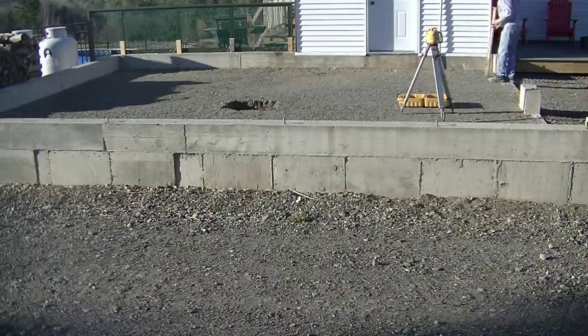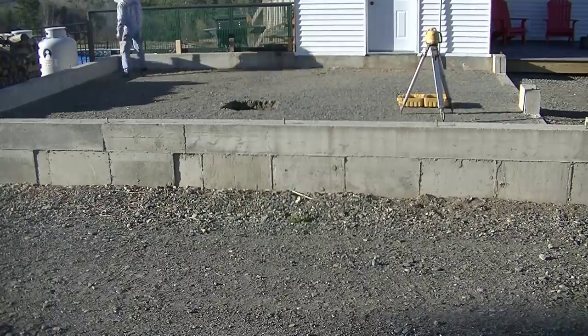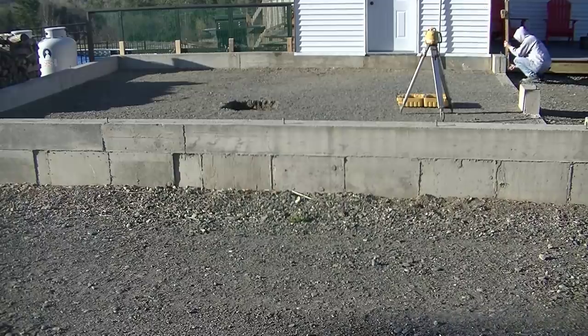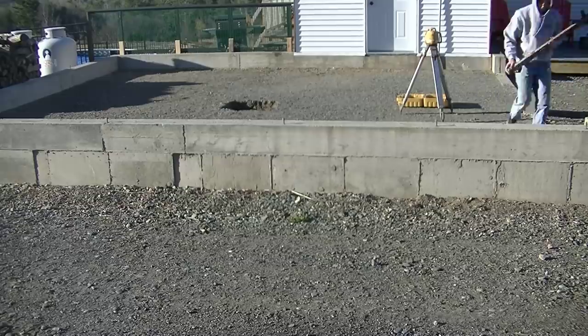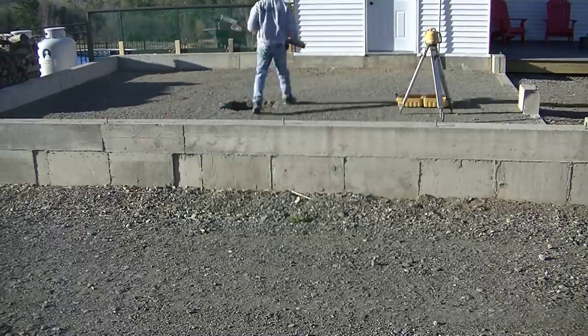So when we first get here, this is early in the morning, about 5:30 in the morning, what I got to do is I got to set the grade so we can snap our chalk line for the top of the concrete floor. I set the laser up — that's my self-leveling laser — and I used that to check the grade of the dirt.